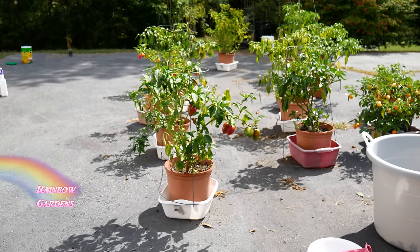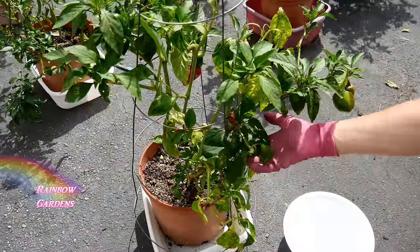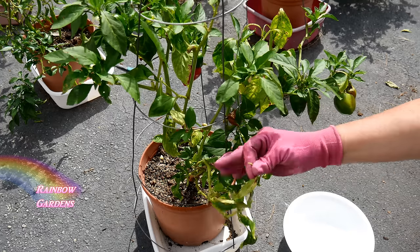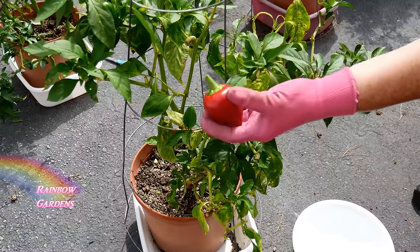Now I want to walk through my containers and take a close look at my pepper plants to determine which ones I want to keep for the winter. This is my pimento plant and it hasn't really been healthy this year, so I'm not going to keep it. I'll go ahead and harvest what I can off of it.